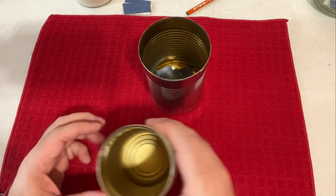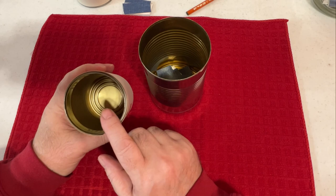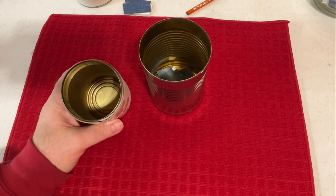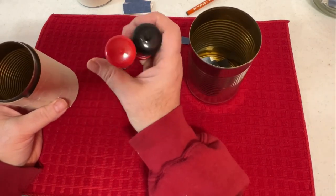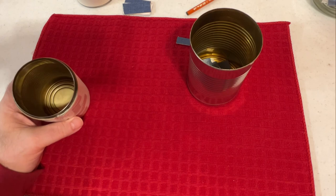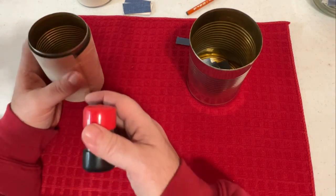The last thing to note is that we're supposed to keep the magnets from touching the metal as well, but these already have some limited insulation around them. I don't know if it's enough, but we'll find out here in real time. Alright, so here we go — we'll put this in here.